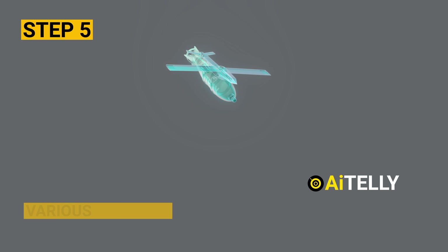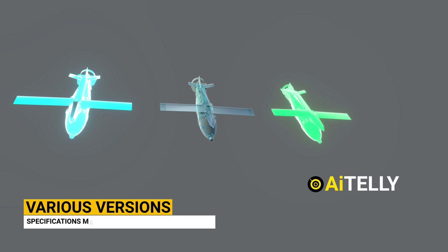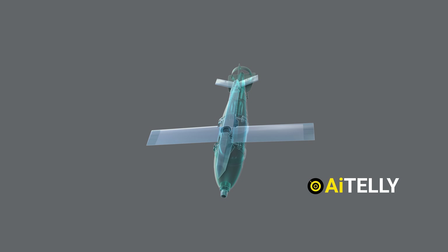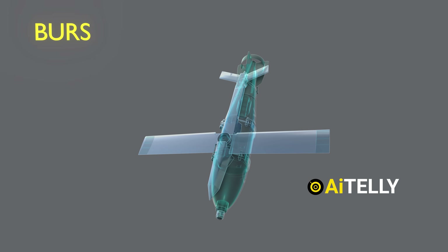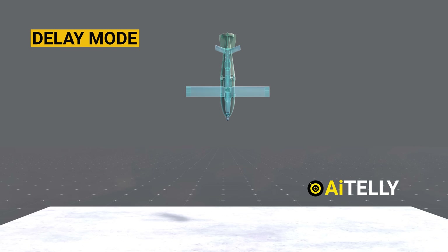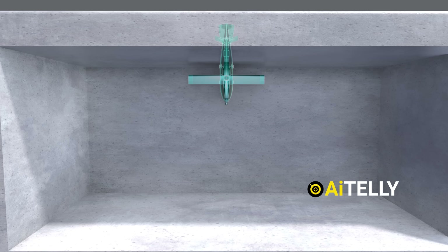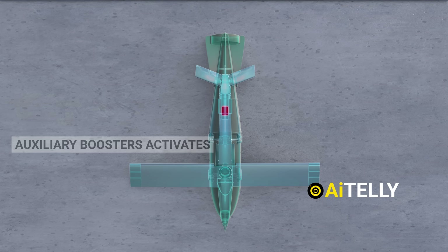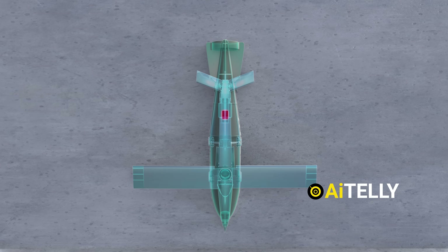Step 5: There are various versions of the bomb, and the specifications may differ according to the model. Step 6: These versions can be programmed manually to activate different modes — such as burst mode, delayed mode, and impact mode. When set in delayed mode, the bomb penetrates layers of concrete, and the auxiliary boosters near the tail activate before detonating inside the reinforced bunker or structure, ensuring maximum damage within the target.